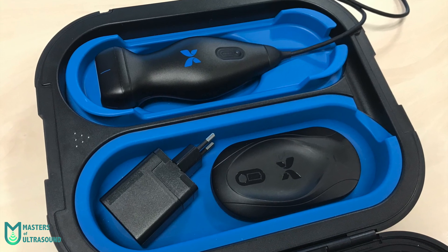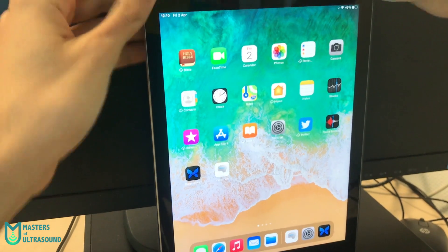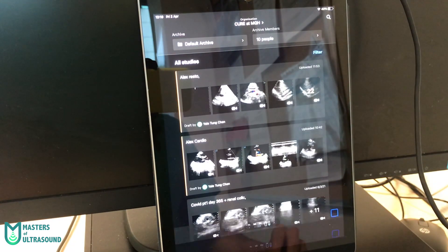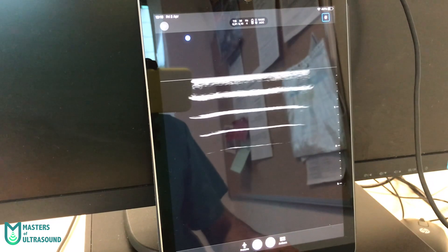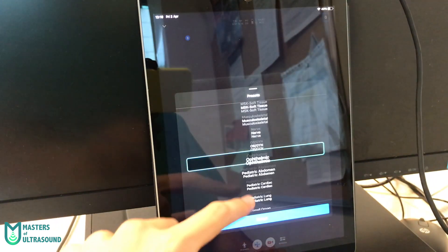Now let's see how to set it up and start scanning. It is a pretty fast process — you just plug it in, click on the app, and after a few seconds you're ready to scan. From there you can simply choose the preset.